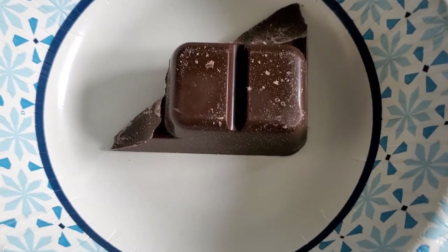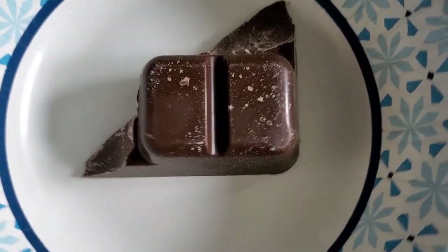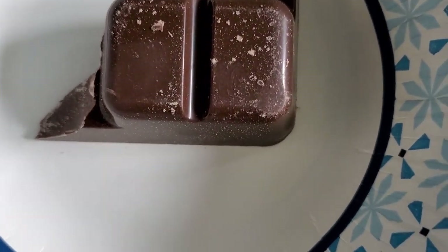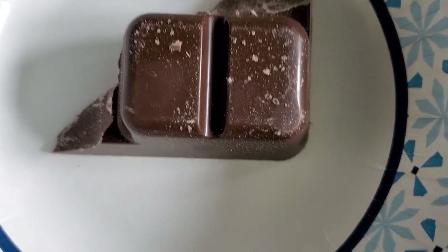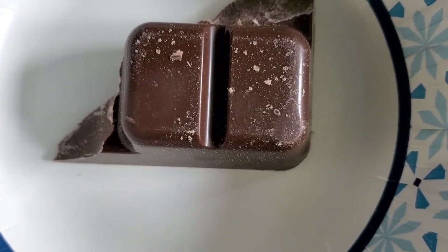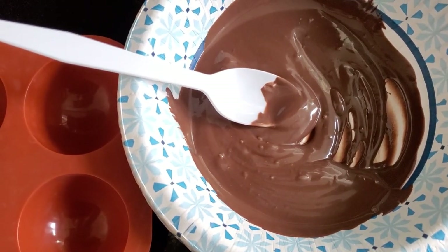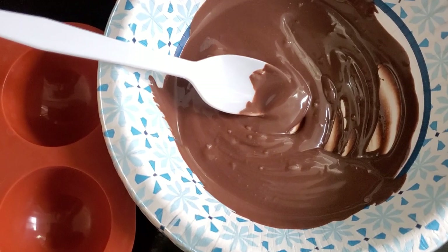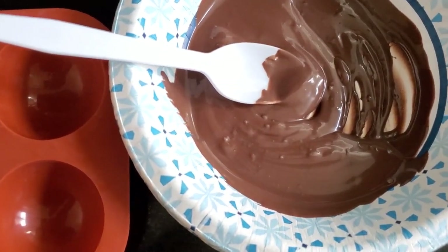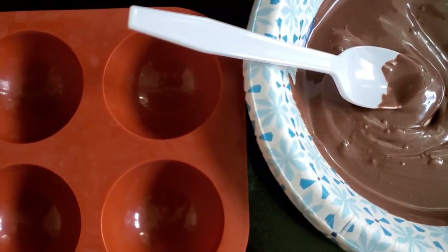Normally when I'm making these bombs I use candy melts, but my store was out of them so I'm going to be using a candy coating and we'll see how this works. You want to melt it in the microwave in 30-second increments, stirring in between until creamy and smooth. This actually melted pretty good — if you cannot find candy melts, you can also use a chocolate candy coating.